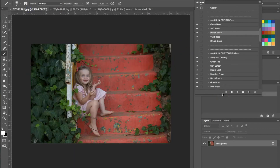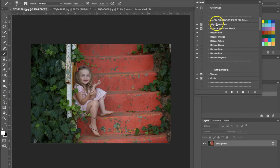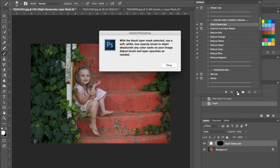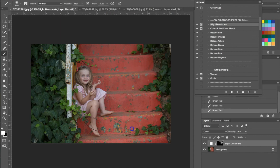We're going to work on one more photograph. For this one I'm going to start with the color correct brush and I'm going to be using the slight desaturate brush again, so I hit play. It gives me the same box telling me to use the white brush with a low opacity. I'm going to turn the opacity up this time and make my brush bigger. I'm using this desaturation brush on the steps because they're a really bright red color and I just want to take some of that out. As you can see it's stripping the color. I'm going to flatten the image.